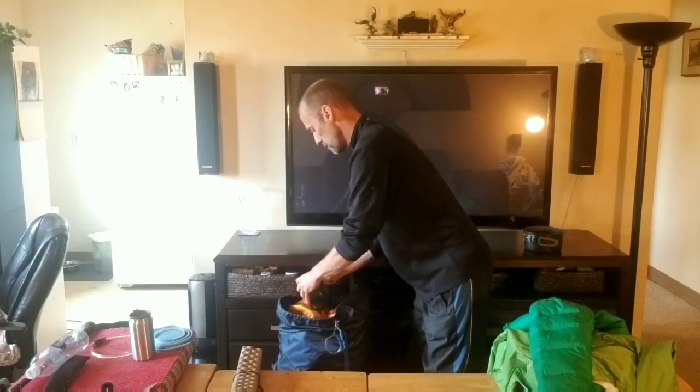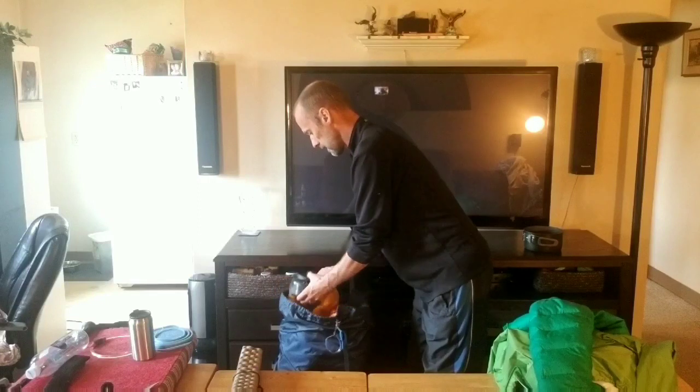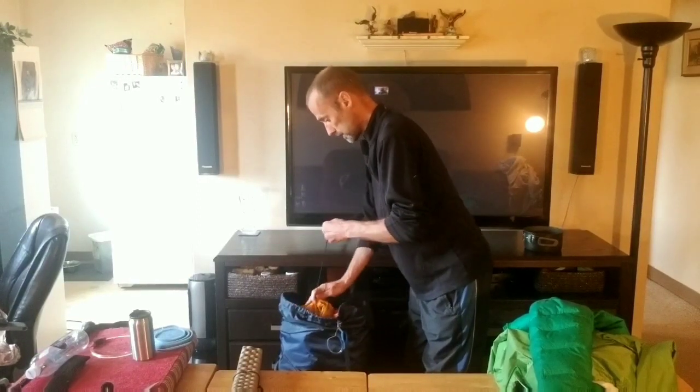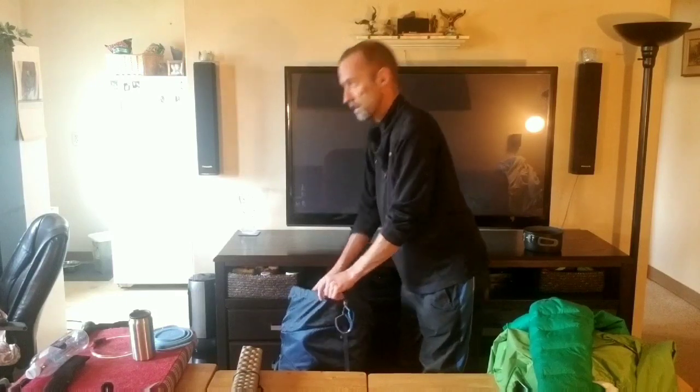Usually I put my full pot set in here, and normally I bring one or both pots, but not this time. Just the kettle, because I'm doing Mountain House meals and I'll eat them right out of the bag.